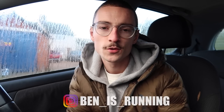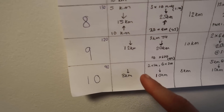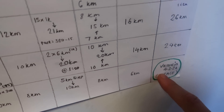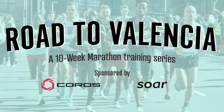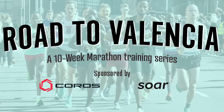Good morning, welcome back to the channel. The taper is well and truly here. It's currently Thursday when I'm filming this and I'm racing the Valencia marathon this Sunday, so in three days time. It will be my second ever marathon and I'm attempting to run 2:20. I've been training the last 10 weeks with this goal in mind. All my training has been documented here on YouTube — a series called The Road to Valencia. This is actually episode nine, made in collaboration with Coros and Soar Running, so thank you to those sponsors.